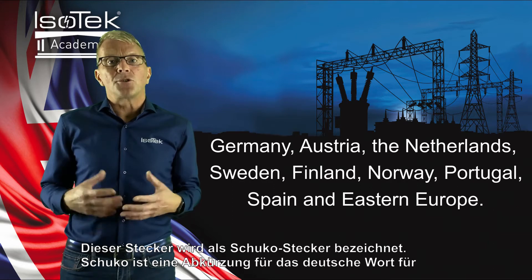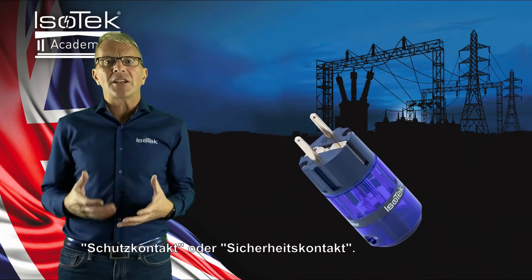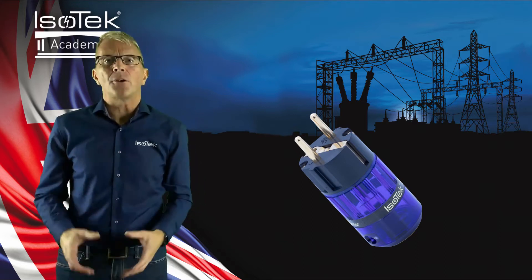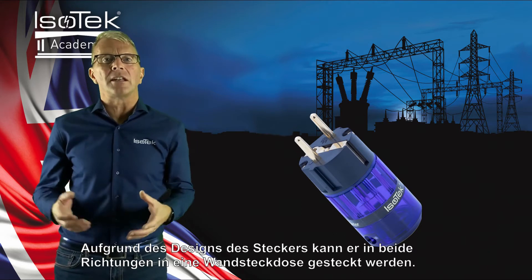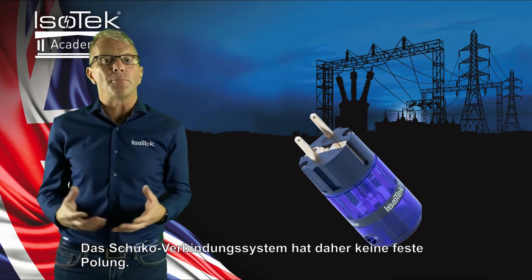This plug is referred to as a Schuko plug. Schuko is an acronym for the German word meaning protection contact or safety contact. Because of the plug's design, it can be inserted in either direction into a wall socket. The Schuko connection system is therefore unpolarized.